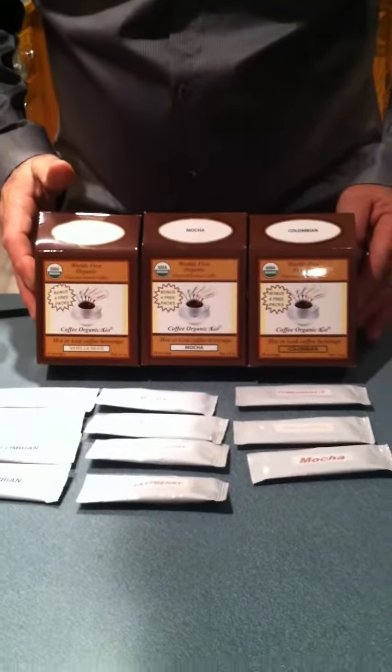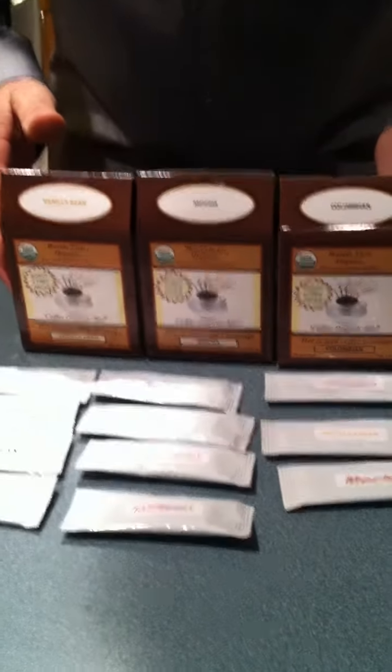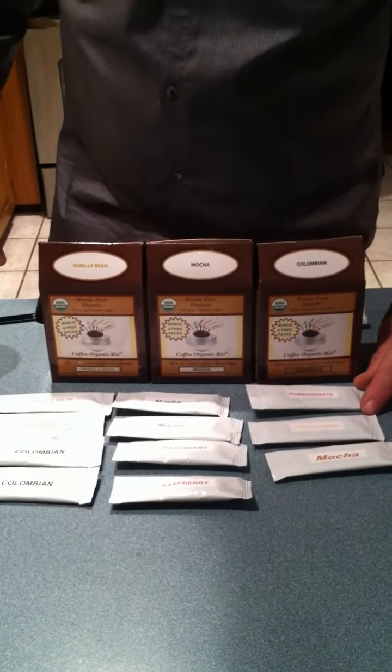I'll start off with the stick packs. We have containers here that contain 14 stick packs per container and we have 6 different varieties. Each one of these products makes a cup of coffee anywhere between 8 to 10 ounces of coffee.